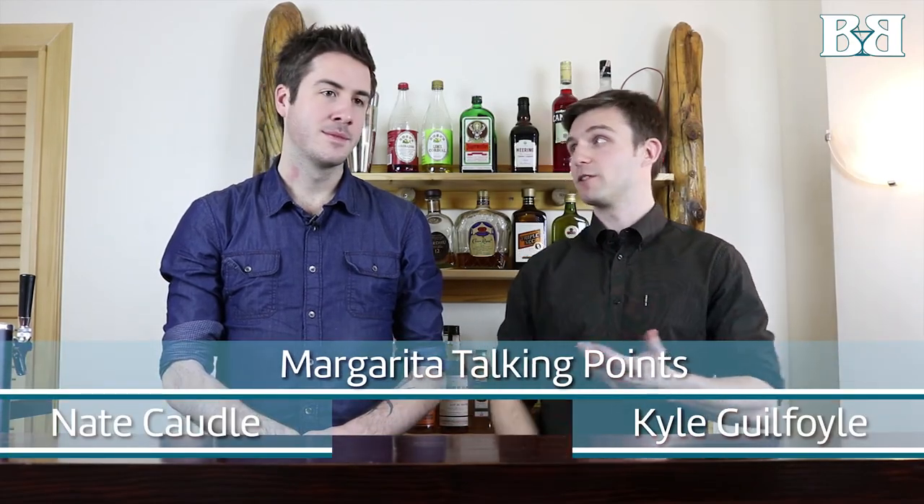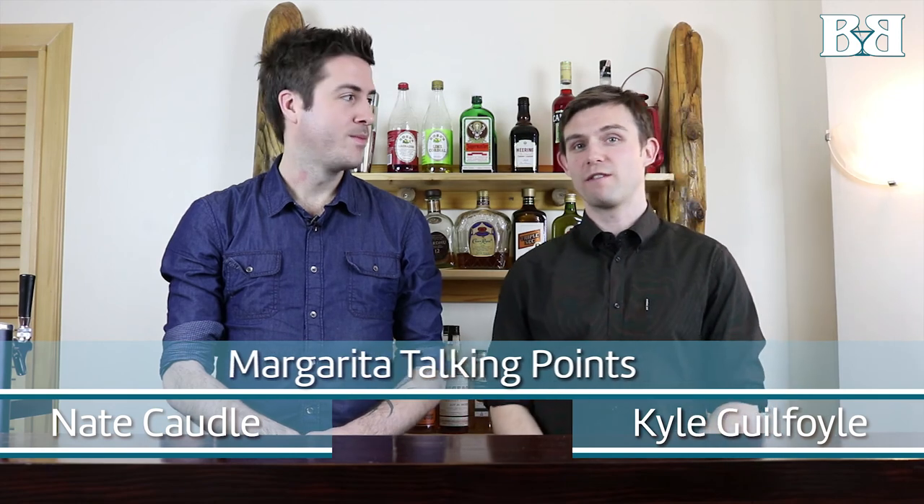You just saw us make a margarita and we are super excited about this drink — it's one of our favorites. Anytime we're at my place or Nate's place, it's always margs after work. We love a margarita. In this video you saw two different versions: one is the quick and dirty version, which if you're not a cocktail nerd, that's probably how you've seen most of them made.